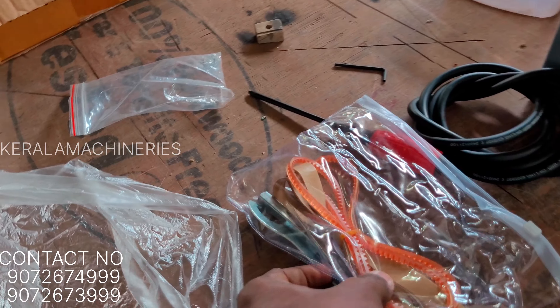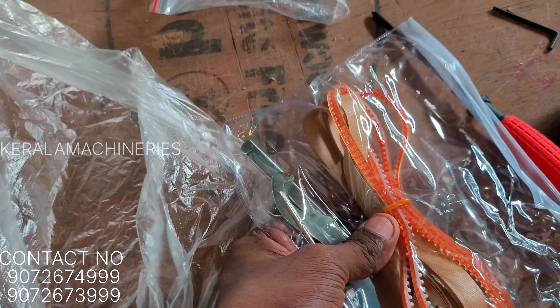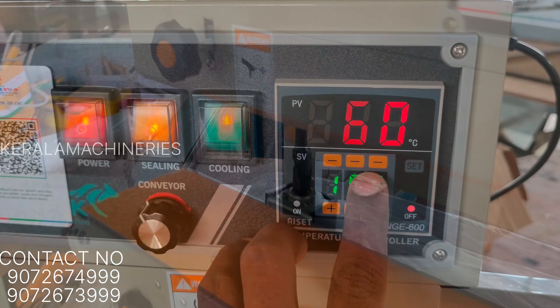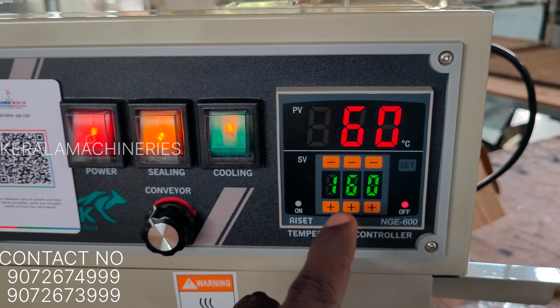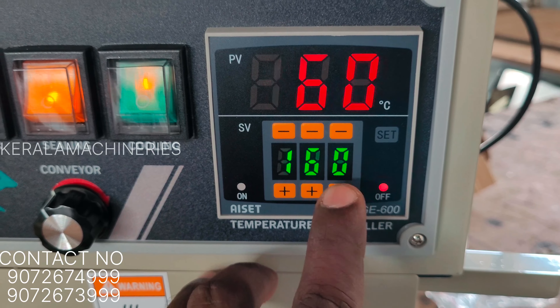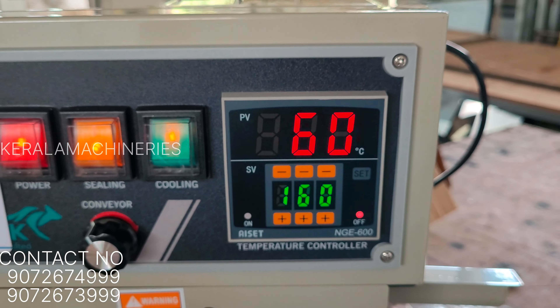This is the belt and tools. We can set the plastic temperature to 160. We can also add temperature adjustments — we can set it up to 160.